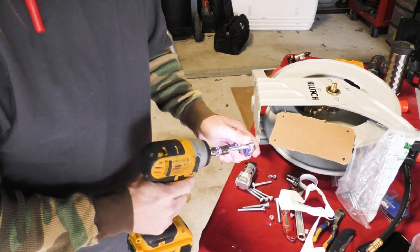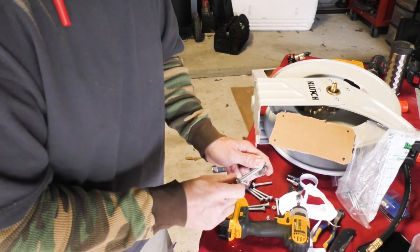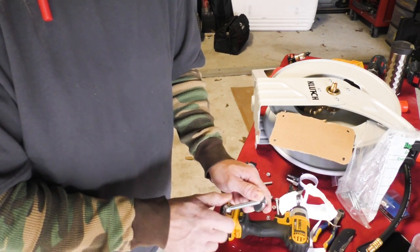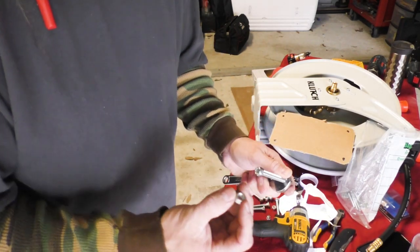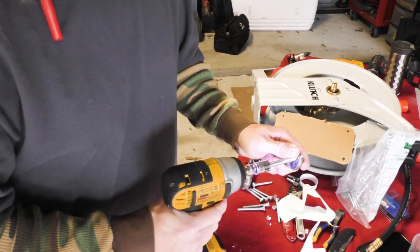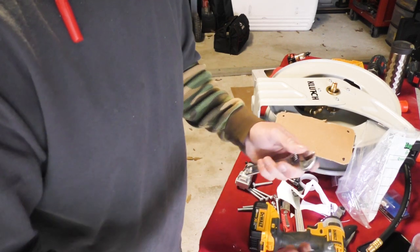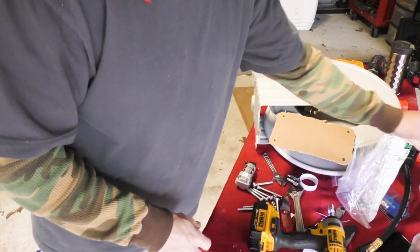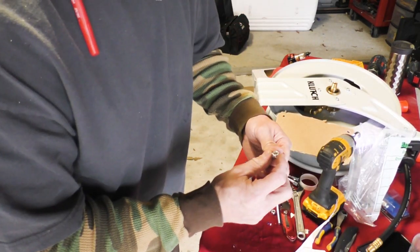My local hardware store never has the right bolts in the right bins and I always end up grabbing something wrong — they had one nut that wasn't nylock, that kind of stuff just drives me crazy. If I go back after a while I'll get another nylock one, if not I'll just put that one in the way it is, it's not that big a deal.